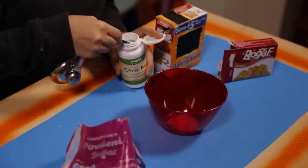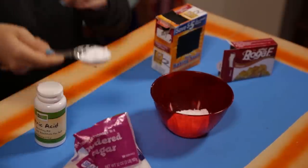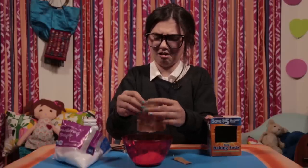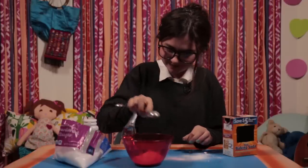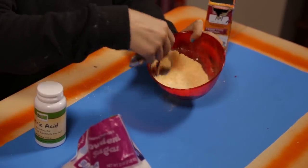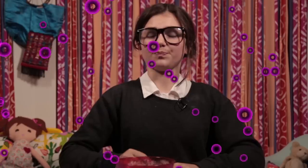Put one teaspoon of citric acid into a bowl. Add two tablespoons of powdered sugar. Add one small box of your favorite flavored gelatin and one teaspoon of baking soda. Finally, mix the ingredients well. The citric acid and the baking soda interact with each other — once it hits your tongue, it fizzes. This science is delicious!